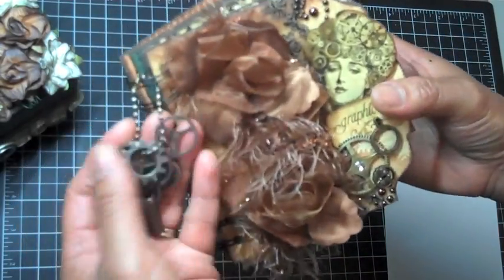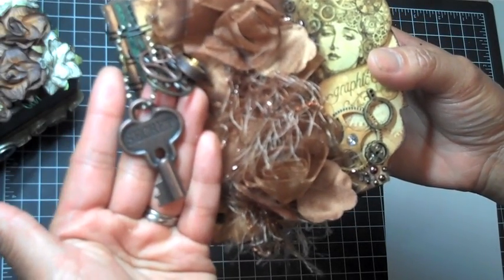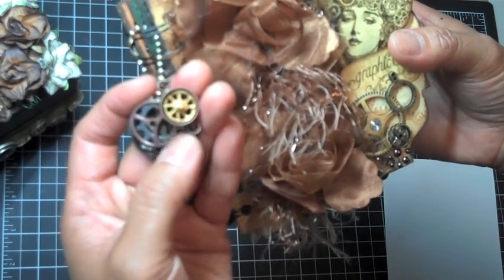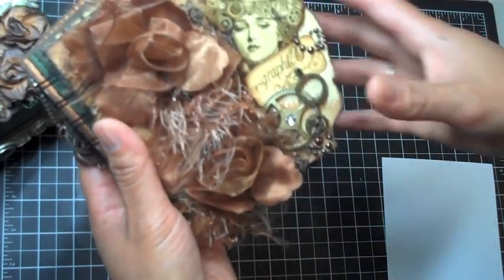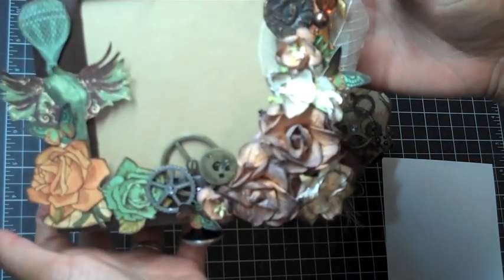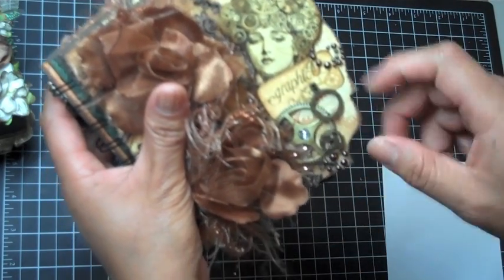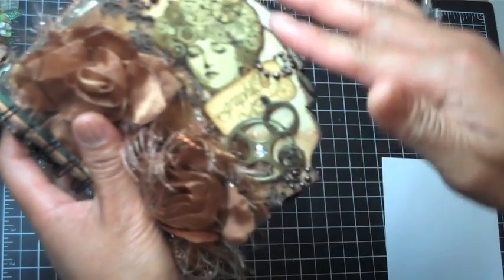I used the Tim Holtz ball and chain, and on there I put one of the keys from the Tim Holtz Ideology line as well as some of the gears from the Sprockets and Gears set from the Ideology line. This little charm here is from Industrial Chic — I picked it up at Michael's. I always play around and add stuff later; for example, these butterflies on the box I actually added after the video. Under here I have some Webster's Pages lace, some Prima bling, and a cutout from the Steampunk Debutante paper collection. More industrial gears from Seven Gypsies over here, and all of the pages are edged with the Espresso Dauber by Adirondack.